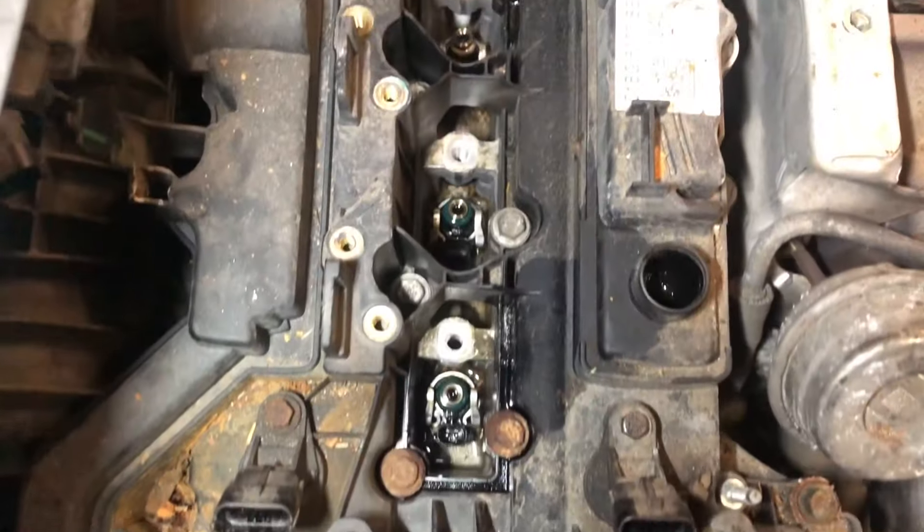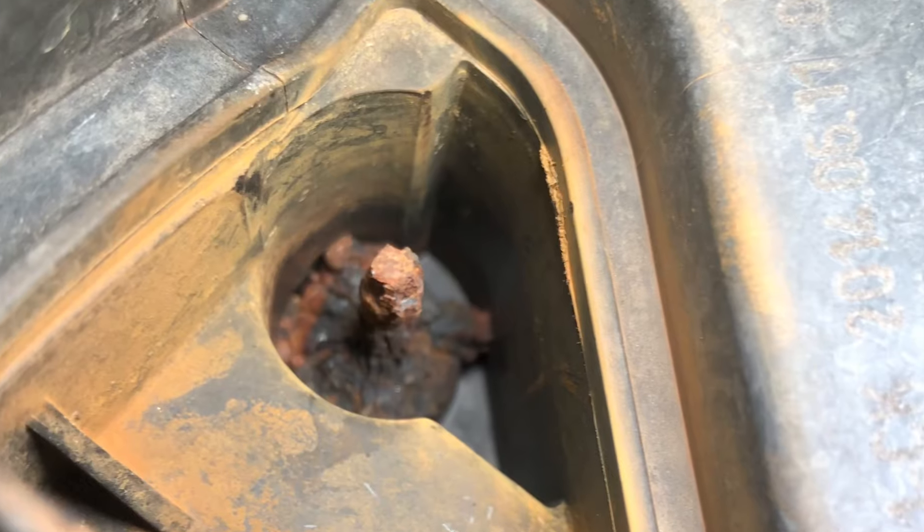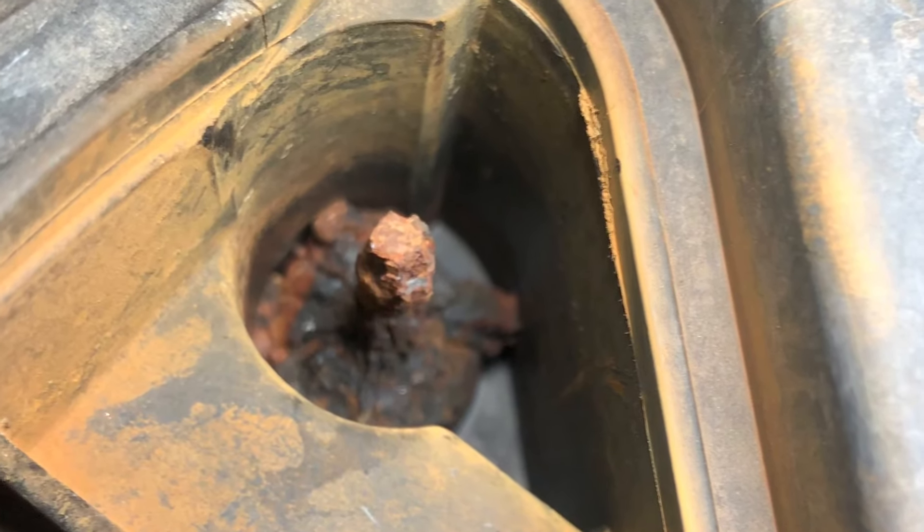Now the rocker cover bolts can be loosened to remove the rocker cover. This one was fun getting out.